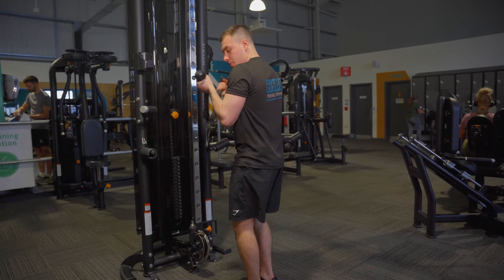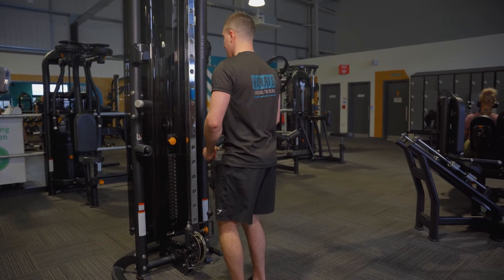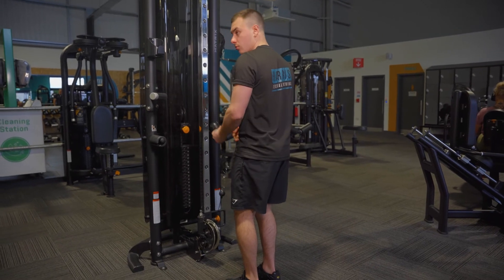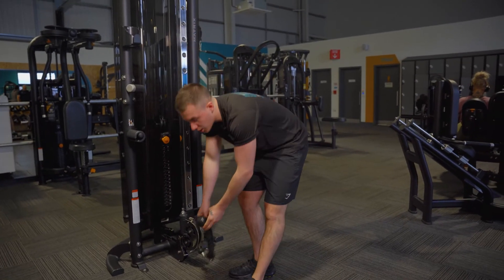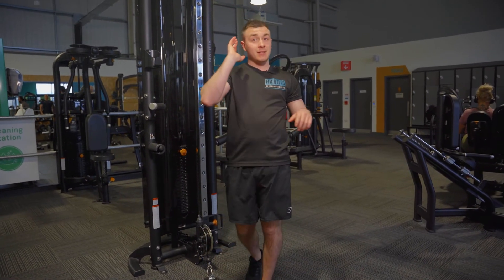When you get to the top, it's almost like you're turning it out — that's what you're trying to do. In your head, you're trying to turn your pinky inwards — that's what's going to get the peak of the bicep.